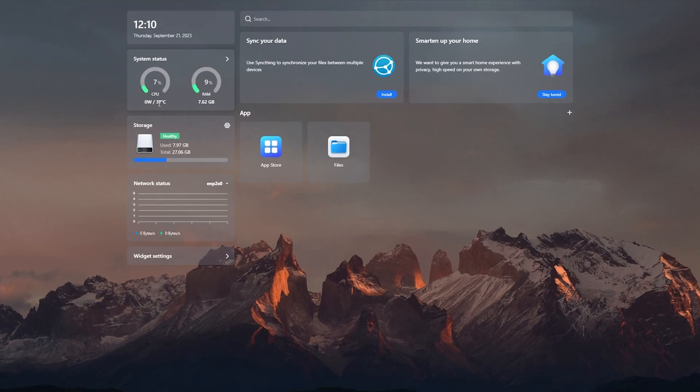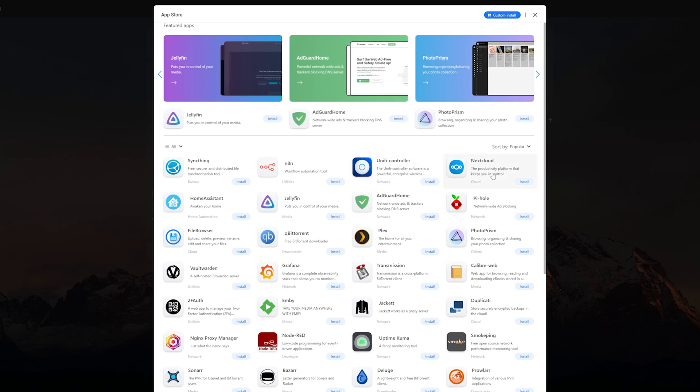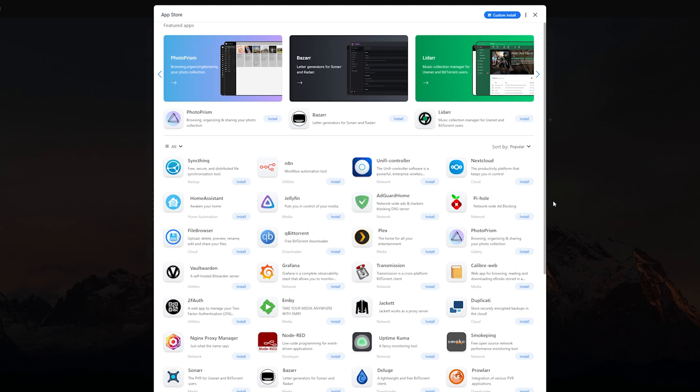Here we have a very simple interface. You can see CPU and RAM usage among other things. This is the app store where you can install various apps for your projects, like Pi-hole for blocking ads from your network, Nextcloud for creating your own cloud storage, Jellyfin and much more. Since we are making a home server, we don't need any app right now.